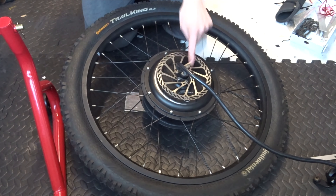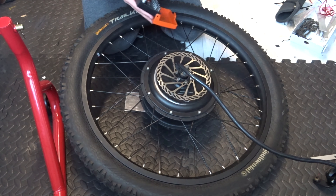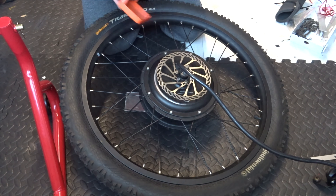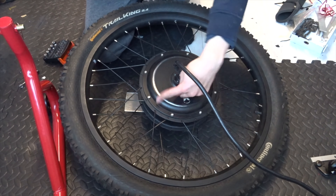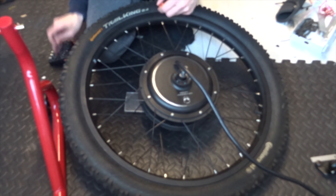This is the side I'm actually interested in - this is the cover that will come off in order to give us access, and also where the wires go. I've got to take the brake rotor off first with a T25 bit. If you undo these eight bolts, which are a hex four bit I believe, that gives you access.